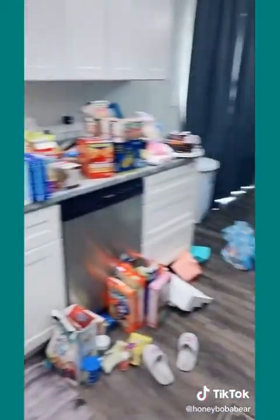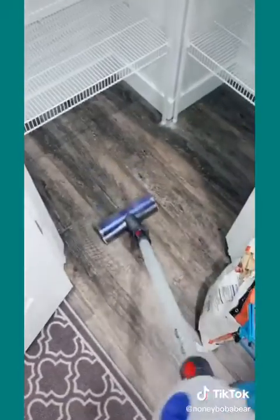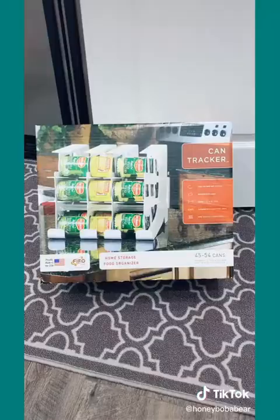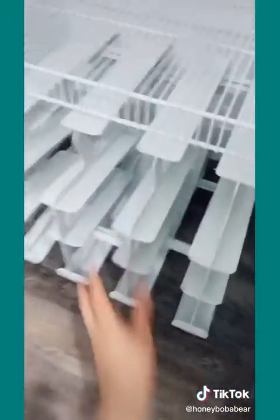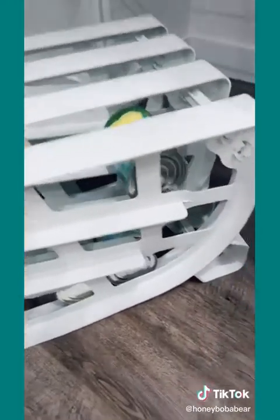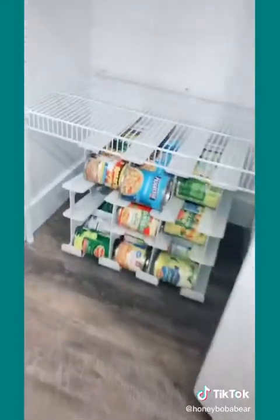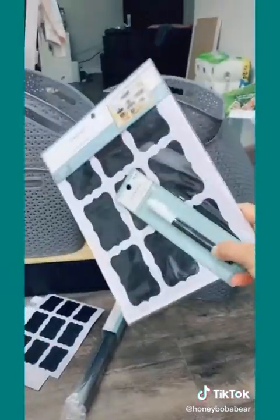Now I'm gonna organize everything — a pile for keeping and a pile for donating. I'm gonna take this Method cleaner and spray the wired shelves down, and then we're vacuuming. Now that cleaning is done I can start organizing and decorating. I went to Bed Bath & Beyond and got this can tracker — it holds 54 cans. You put the can in and push it and it aligns with the bottom. How did I not know this existed? Now I just have to put things in the buckets and label them.